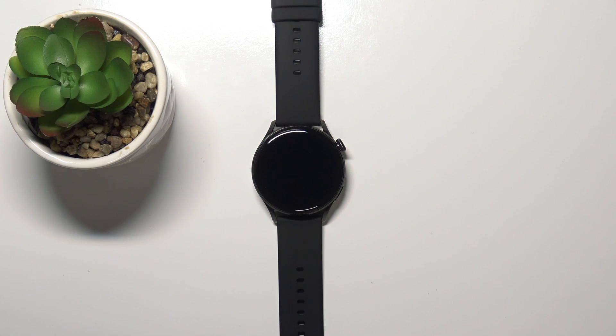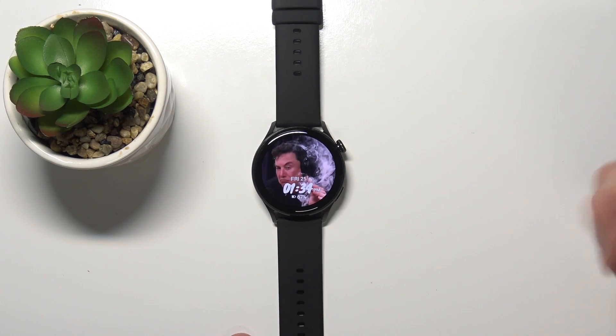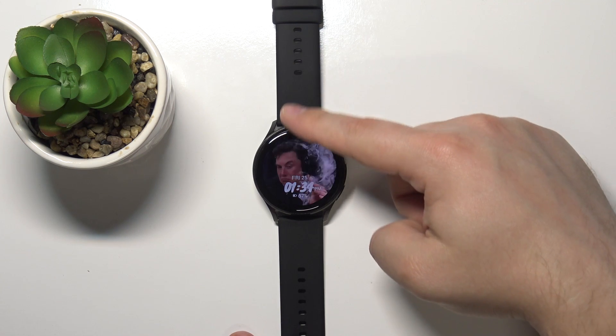In front of me I have the Huawei Watch 3 Active, and I'm going to show you how to enable or disable the NFC on this device. First, we need to wake up the screen on our watch. To do it, simply press the crown button like this.